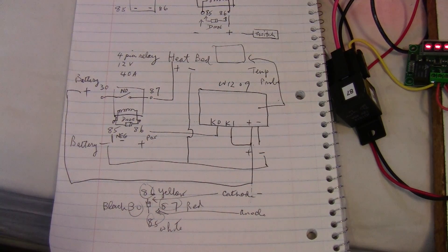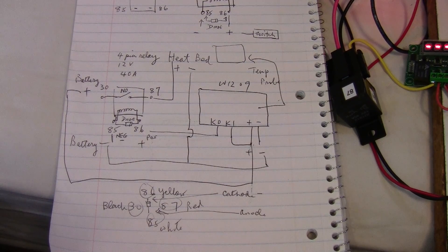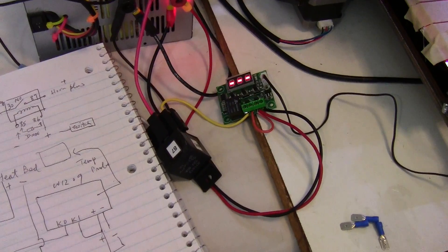I know it's kind of confusing when talking about it. It's a little bit more clear on the diagram, and like I said, I'm just experimenting with it.